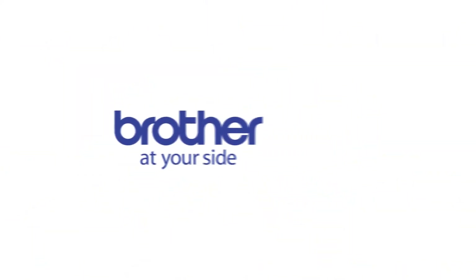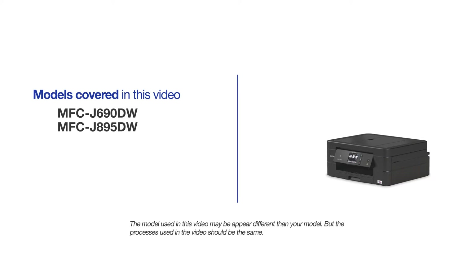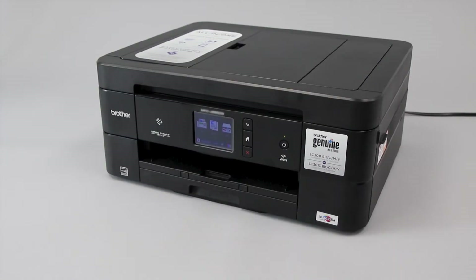Welcome! In this tutorial, we're going to learn how to restore missing or blank print colors on your Brother MFCJ895DW. This video will cover multiple models. Even though your machine may not match the model referred to on the screen, the overall process will be the same. The most common cause of missing colors on printed documents is clogged nozzles inside the printhead. This procedure will demonstrate how to use the self-cleaning operations of your Brother machine to clear the blockage.